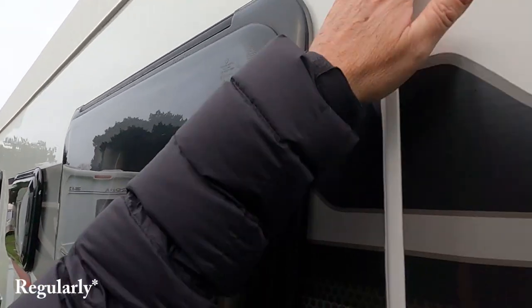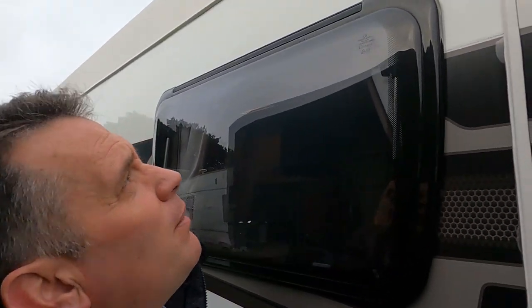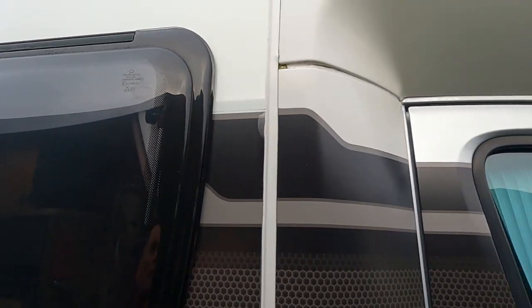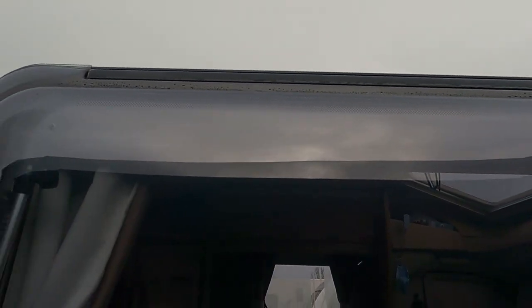In time, what happens is the GRP section, if not maintained constantly, will kind of blemish or get a chalky oxidisation. The older the van, obviously that happens more and more — it gets worse. But if you keep on top of it, it doesn't happen. Not a lot of people keep on top of cleaning their vans — they're huge things to clean and expensive to get done professionally.